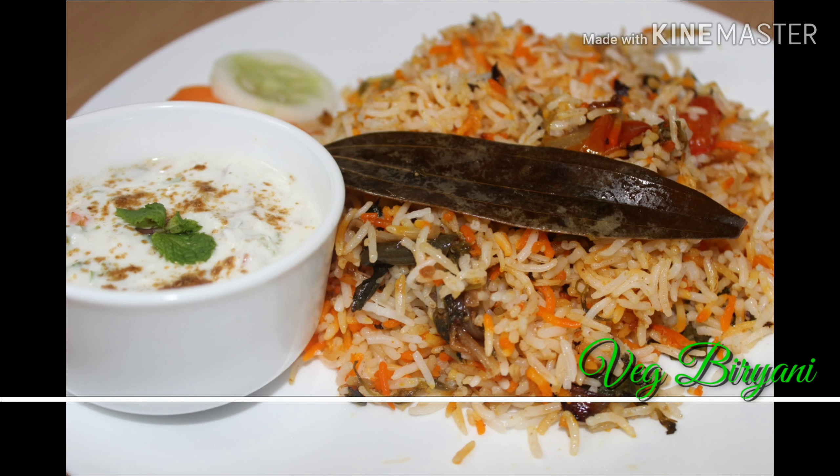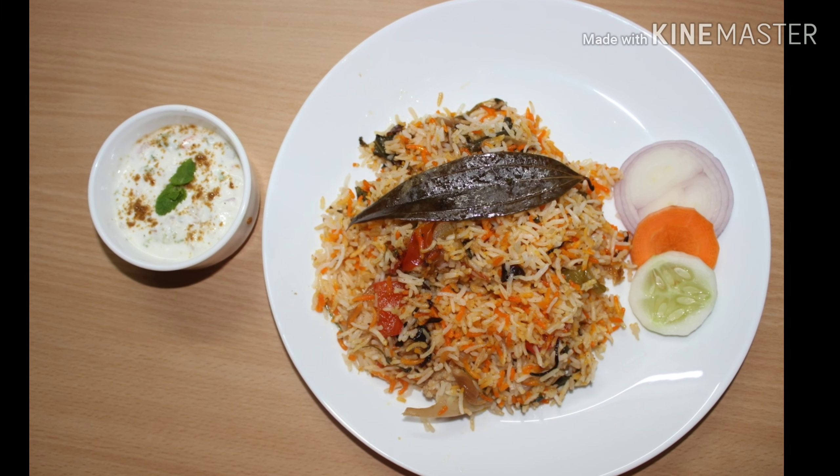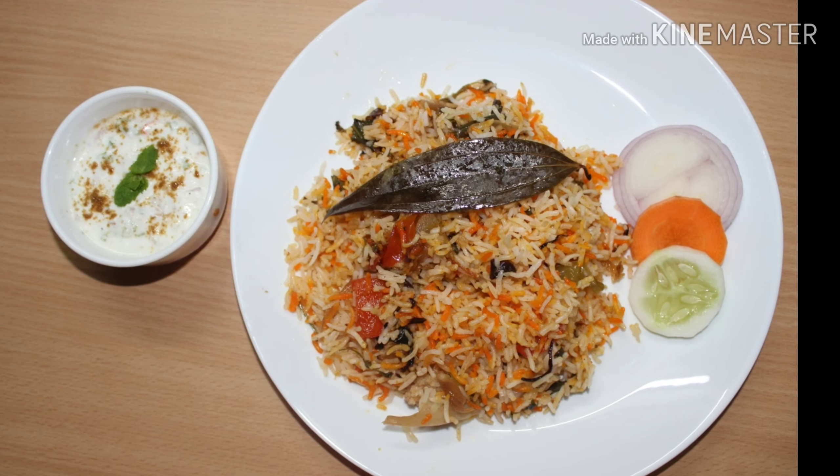Hi everyone, welcome back to my channel. Today I am making vegetable dum biryani. It's very simple to make yet very delicious. This is also requested by one of our subscribers. I hope you all will like this recipe, keep watching.